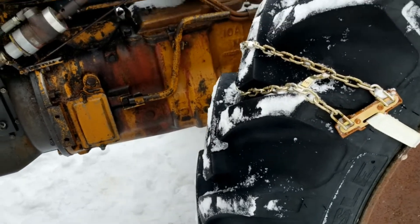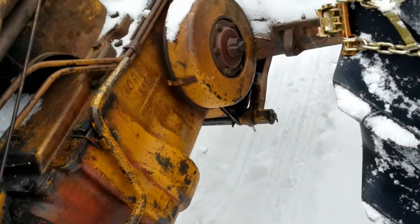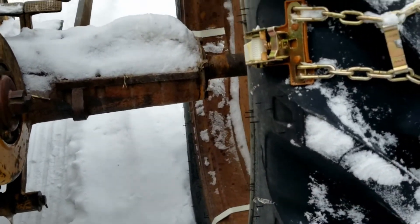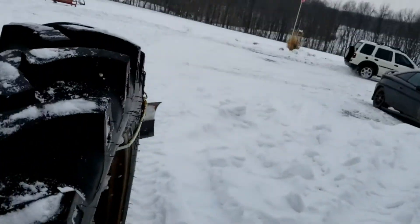Okay, first trip down the driveway. They shifted a little bit, but not too bad. I didn't spin. It looks like you definitely have to check the tension after you run down the driveway once.